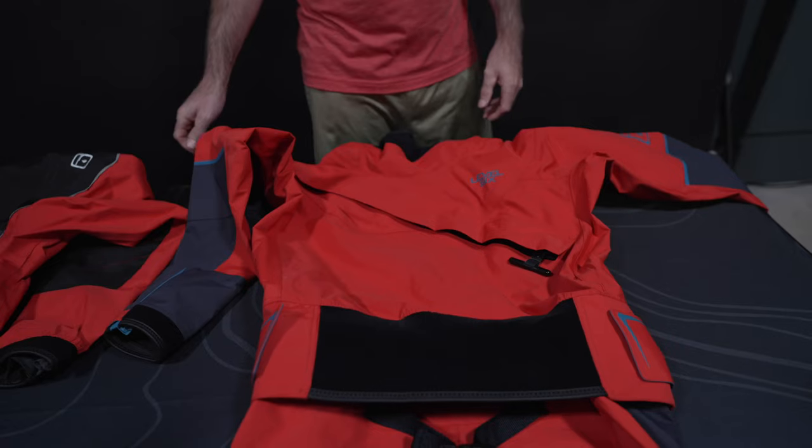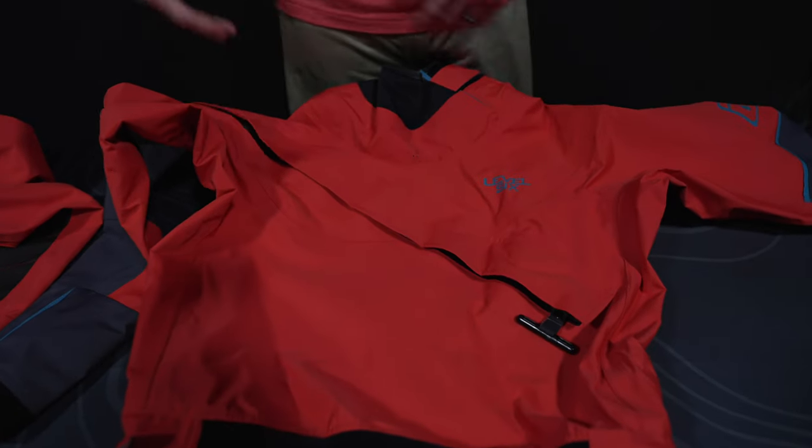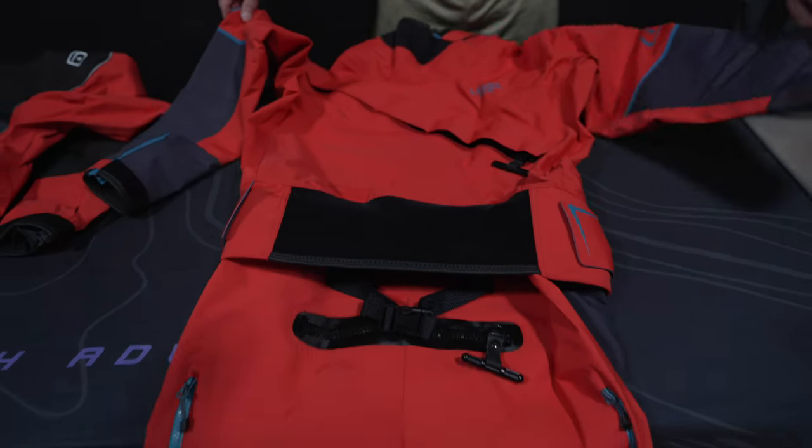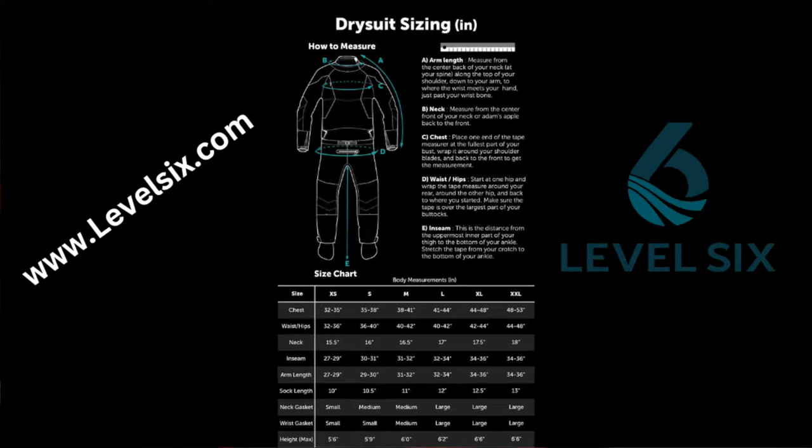But if you're somebody else watching this — sea kayakers, flatwater kayakers in the wintertime, fishers, that kind of stuff — one might be better for you also. We're going to go over the Odin first, and I'll put both of these on so you can see what they look like. These are both smalls — go check the Level 6 website for sizing.